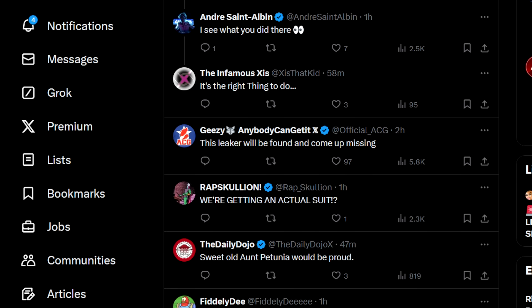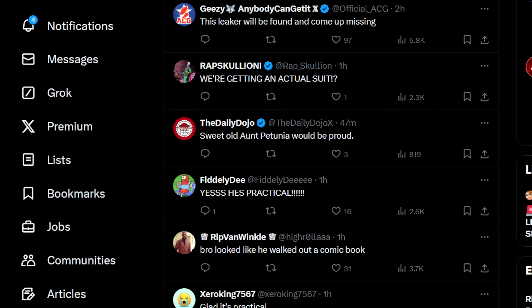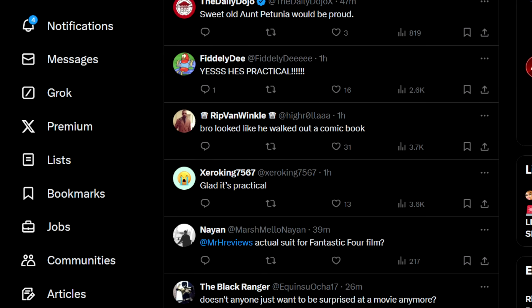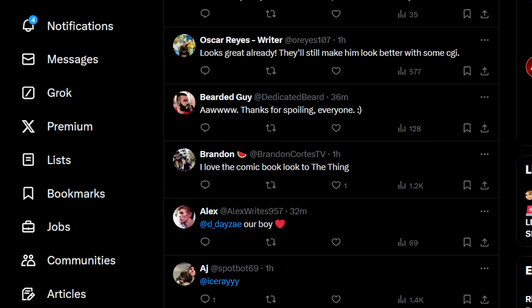We're getting an actual suit. Maybe. He's practical — he won't be though. He won't fully be. He can't fully be. It's an impossibility, really. Doesn't anyone just want to be surprised at a movie anymore? Get off Twitter then. The thing about comments like this — oh, thanks for spoiling, we know what The Thing looks like — is it a spoiler to have The Thing revealed? Is that really a spoiler? We know what The Thing looks like, for God's sake. How is that a spoiler?